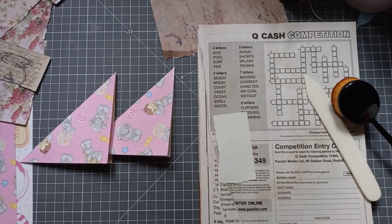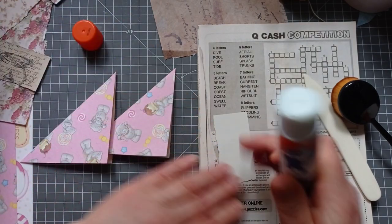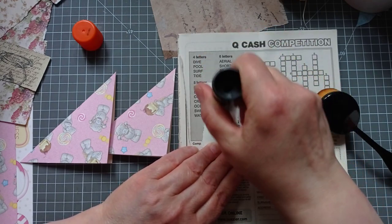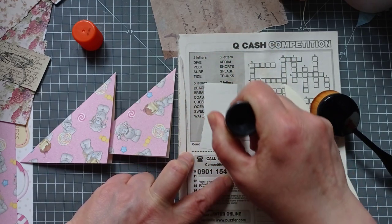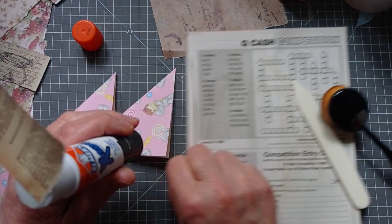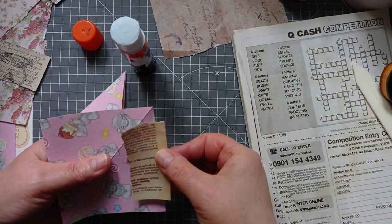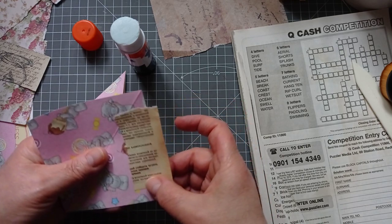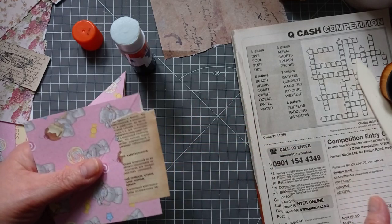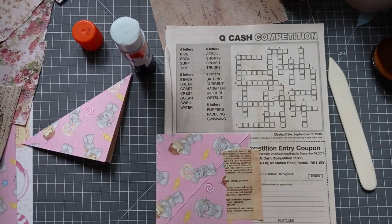I've got my trusty box of collage bits, shook up a little because my daughter Rachel was doing some collage last night — she's never collaged before. She decided to collage a school book and it looks amazing. It was proof that the best way to collage is to do it without thinking. She weren't really thinking much about what she did — no inhibitions, no overthinking — and it looked amazing. We could all learn a lesson from her.